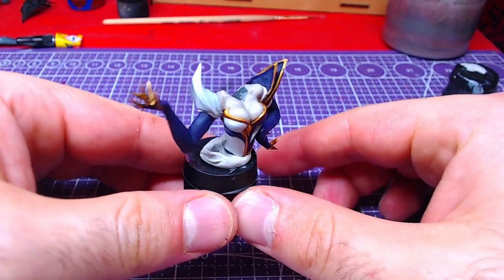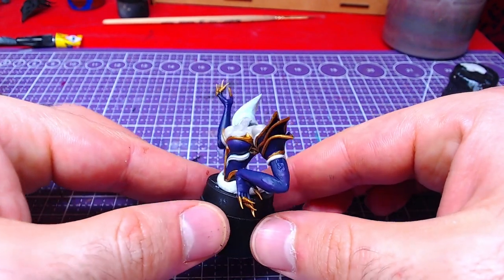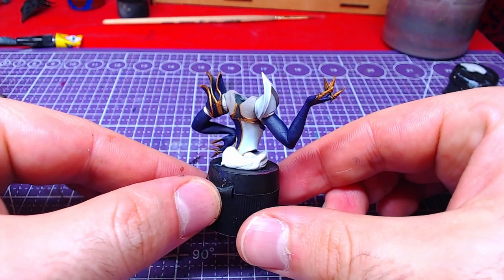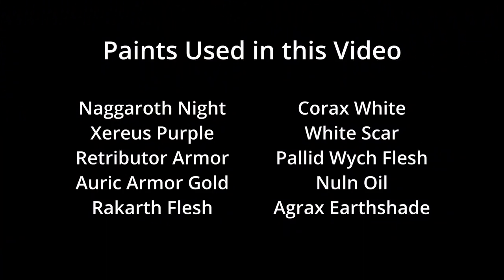After all the work, the results should look like this. If you liked this video, give it a thumbs up and consider hitting the subscribe button for future videos. All colors used in this video are on your screen now. This was Miniature Ursus. Thank you for watching and I will see you on the next one.